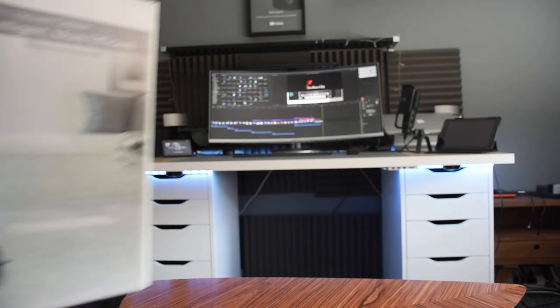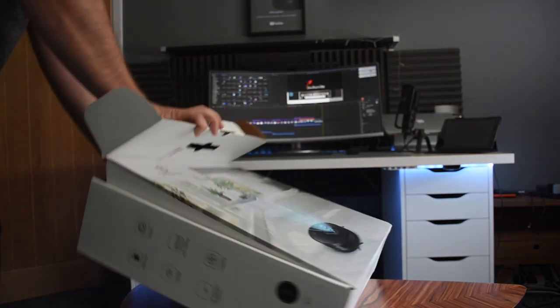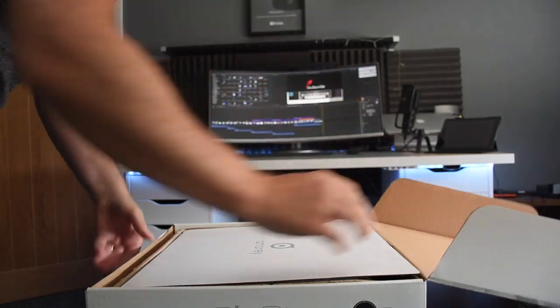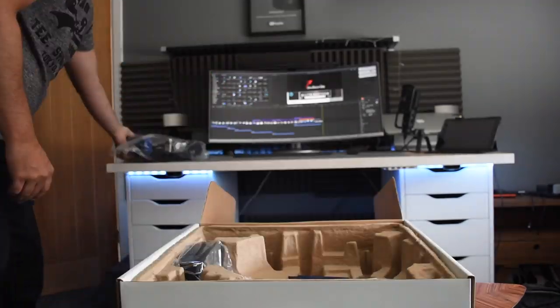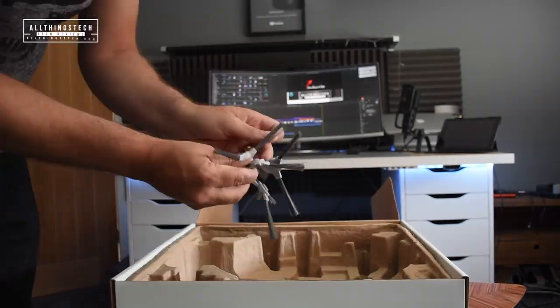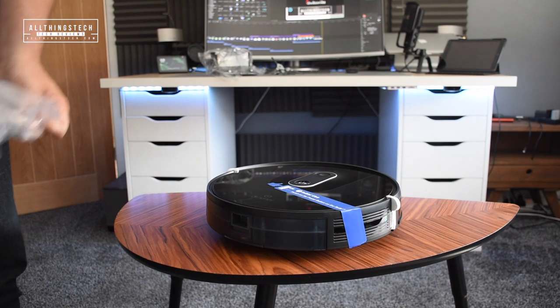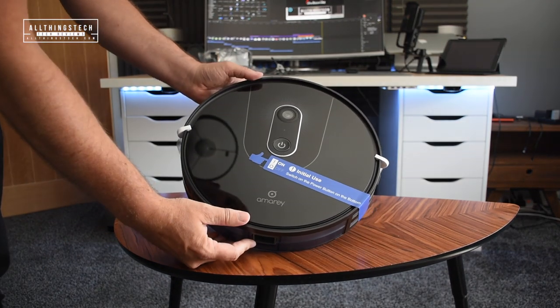I've had a robot vacuum for a couple of years now, but one big problem with it was that the language was in German and I couldn't change the programming of it. So when this got sent to me from Amory, I was really pleased because now I can finally have a robot vacuum which I can understand. I had learned the phrase 'Vorsprachen has begun', which means 'charging has begun', but that's about it.